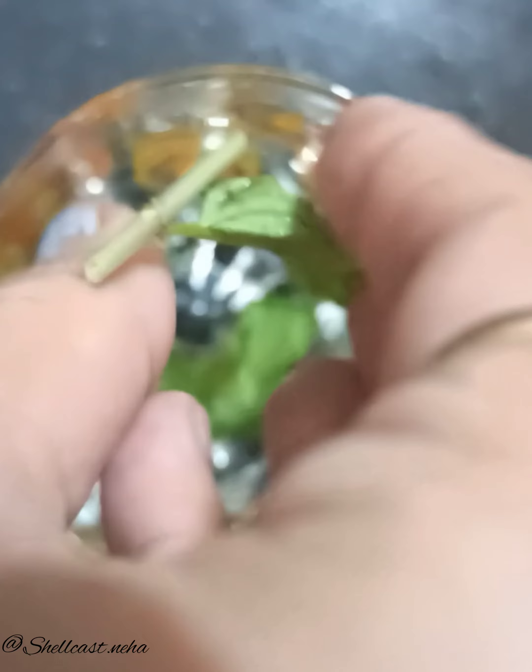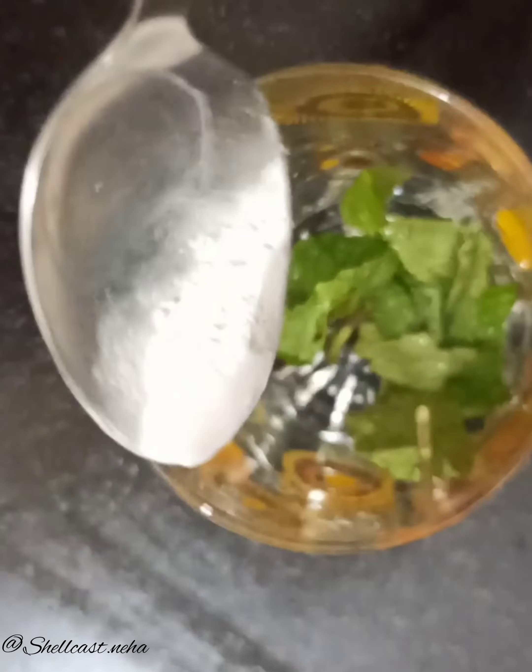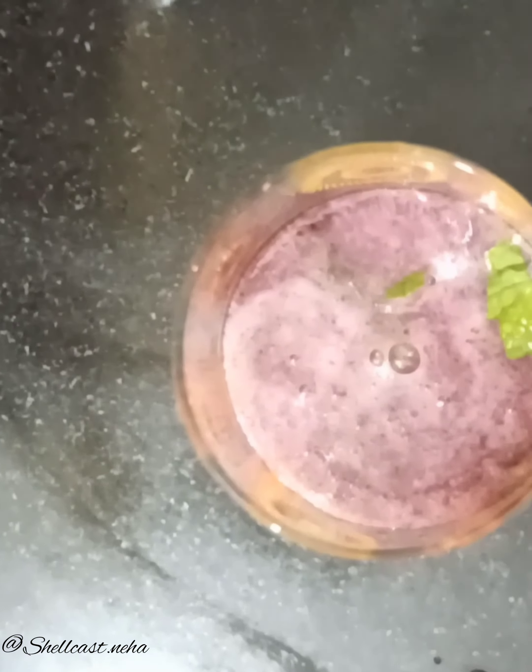I have put a glass, added a little salt in the glass, then added lemon drops. If you want, you can add a little more lemon, but I don't like it so I haven't done it — but you can if you want. After adding the lemon drops, I have put the juice in.